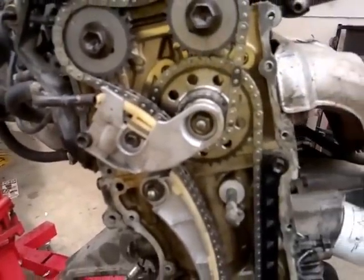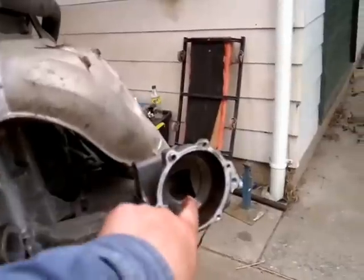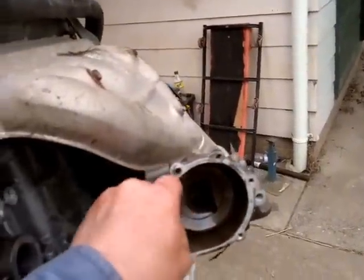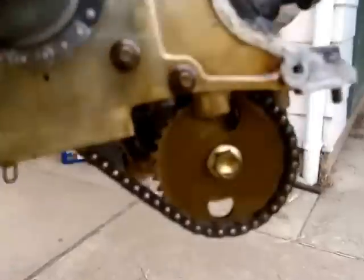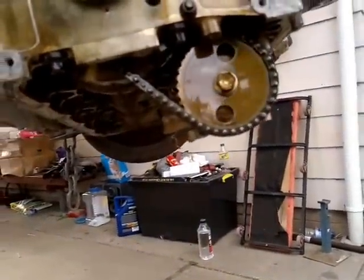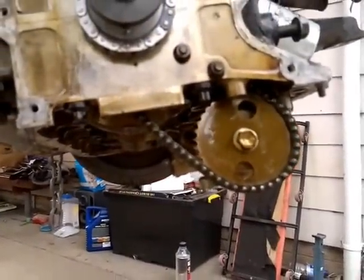I bought a kit for the timing chain and water pump, which goes on there. It comes over — you've got to pull all that apart to get the motor out because the air conditioner bolts on, which is a pain. It also came with an oil pump, and I could not find any images about the oil pump or how it's connected.